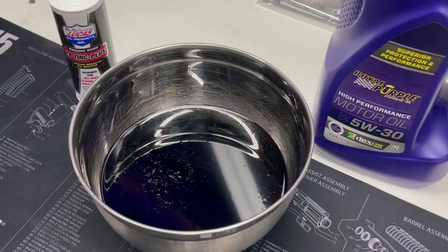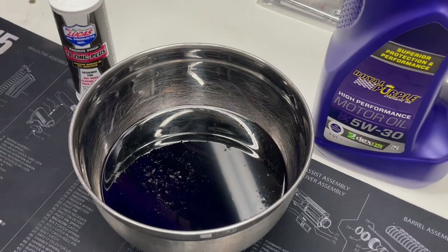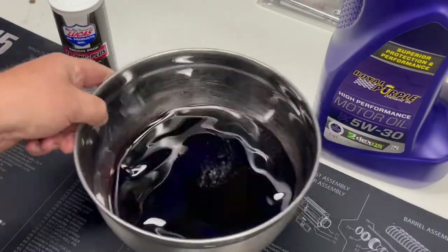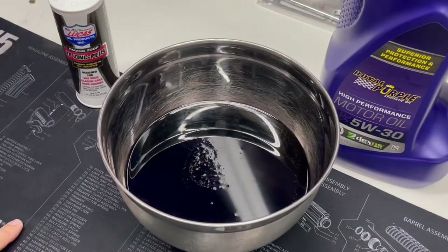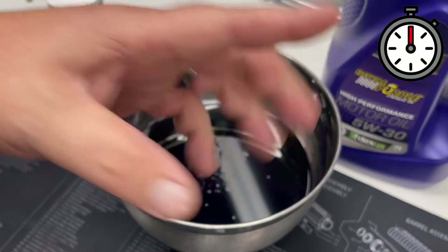Now that they are soaking, you can kind of see the bubbles popping out — those are the lifters filling up with oil. I'll give it a little shake to work that zinc additive and Royal Purple in. Then what I'm going to do is set the clock right here at 24 hours and just let them soak.